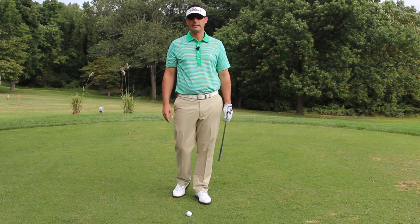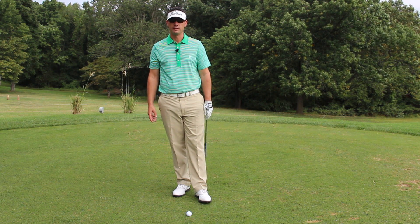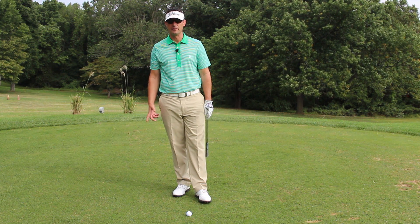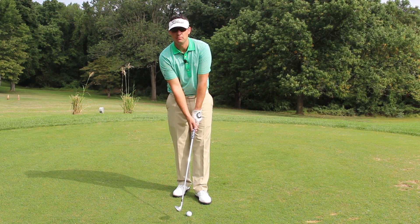I see a lot of beginners and high handicappers top shots where the ball just dribbles down in front of them, and I hear a lot of people say 'I didn't keep my head down.' But keeping your head down really isn't the culprit in fixing topped shots — it's the arms pulling in.